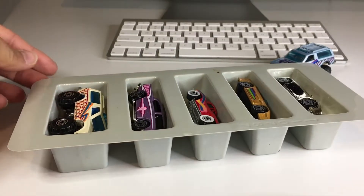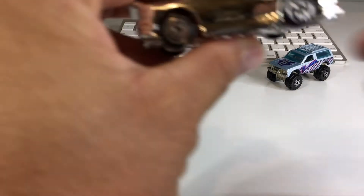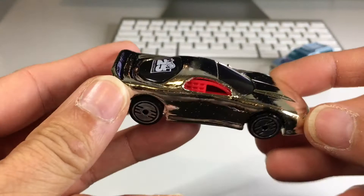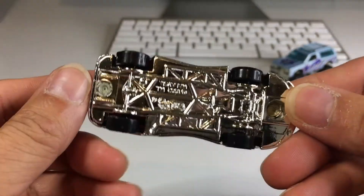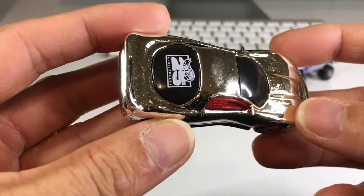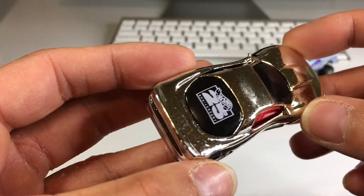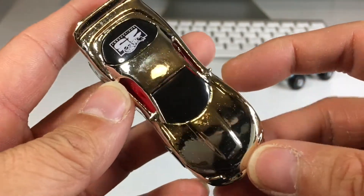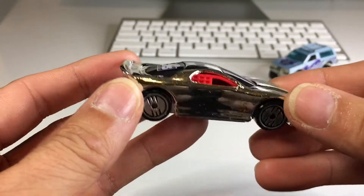Opened it up off-camera. Comes in a tray just like that. We're going to go from top to bottom. First one up here is this Camaro. I believe this is the '93 Camaro. There is no information on the bottom, so I'm just going to guess. Pretty sure it's '93 — it was new for this year. Super shiny. Of course, these are fresh out of a very old package, so I'll polish these up later.